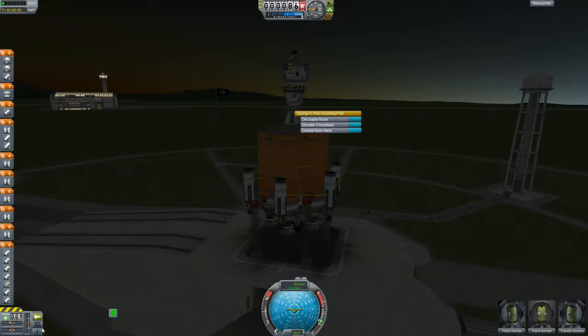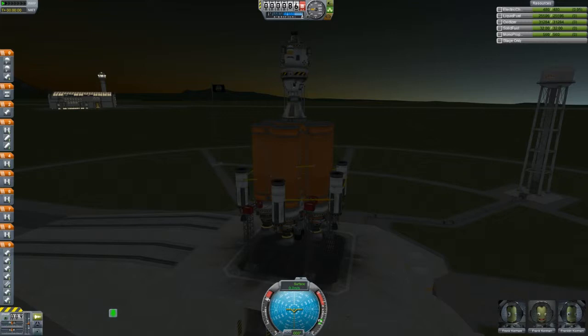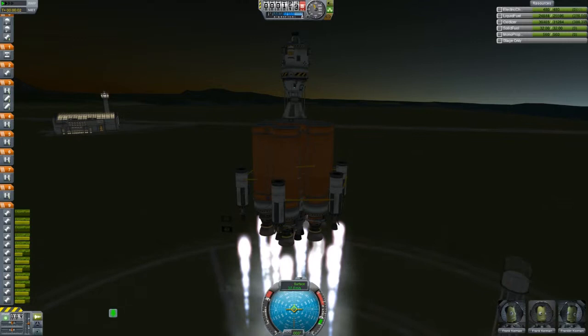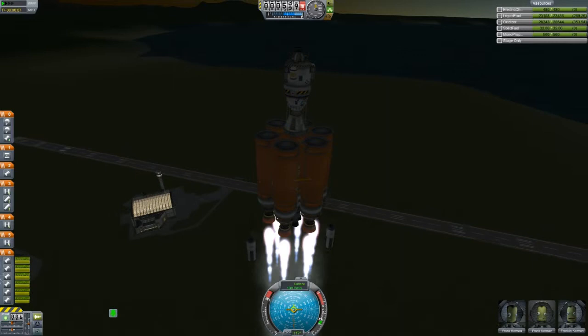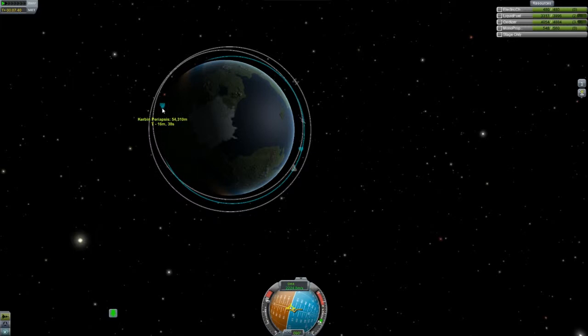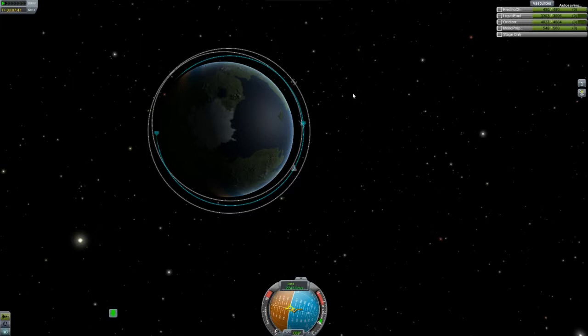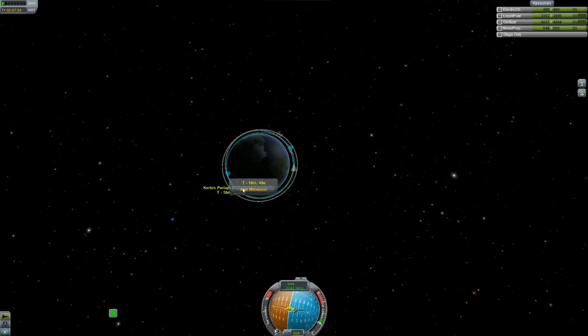The first thing we're going to need to do is control from this docking port here, because the capsule is upside down. We don't want to be facing that way, so let me set my nav ball and throttle up and get out of here. Because this is asparagus stage, you can see these rockets fall off — or run out of fuel — pretty quickly. I'm going to try to shed weight as efficiently as possible. I just added those to get a little extra boost on the liftoff, a little oomph.